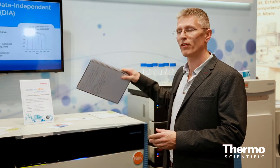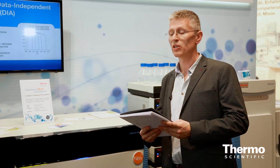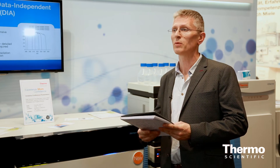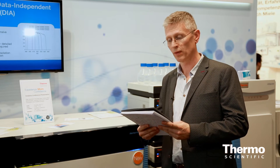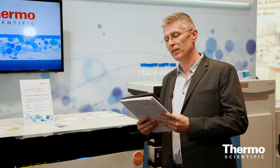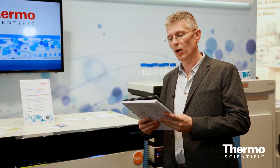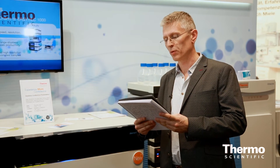I want to give you a quote from Professor Runa Linding. He's at the DTU in Copenhagen, and he was one of the first customers to adopt fusion technology in the world. He said: 'We love the Fusion. It allows us to get 40% more data out in our global phospho studies and go into tiny tissue samples. We are breaking every record with this instrument. The only problem is we only got one.'